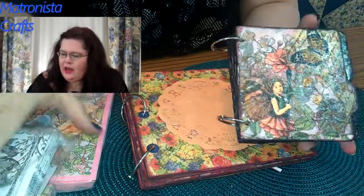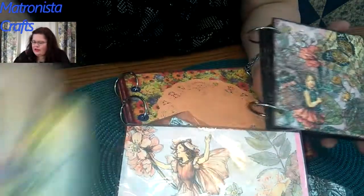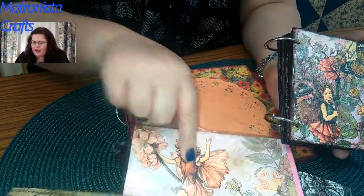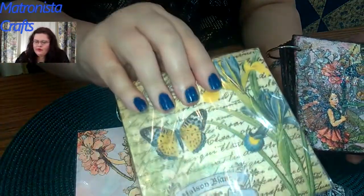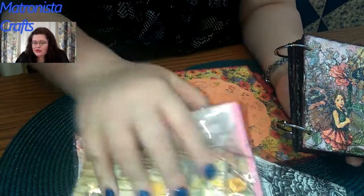Hey everybody, I wanted to show you this mini craft book that I made out of napkins — more napkins, and these napkins. These I got from Amazon, this one from the dollar store, and I can't tell any difference really between this and these.